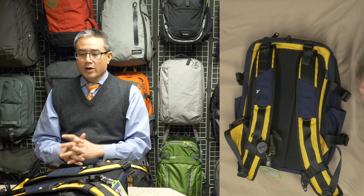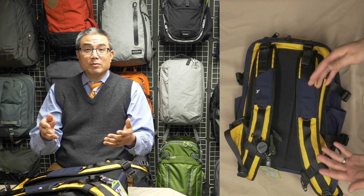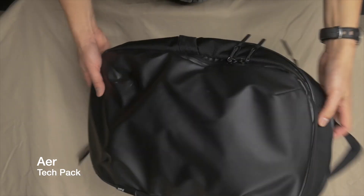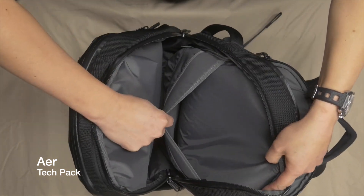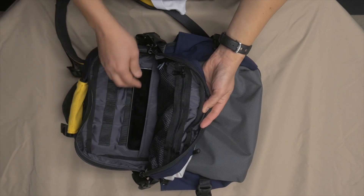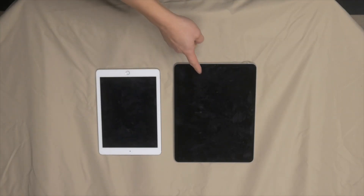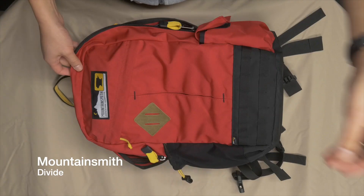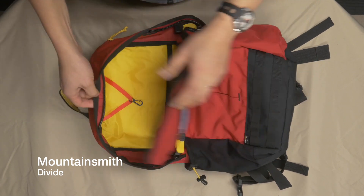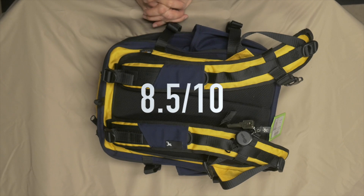I'd gladly trade the internal MOLLE, the load lifters, or the second mesh pocket for two key improvements: a dedicated padded iPad pocket in front of the laptop sleeve — ideally sized for a 12.9-inch iPad Pro, not just the smaller models — and a bright yellow interior so you can easily see everything you're accessing. Those are my two main wishes for this bag. Overall, I give it an 8.5 out of 10 for design and usability.